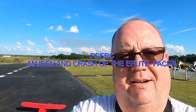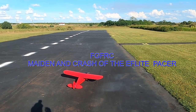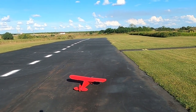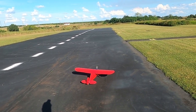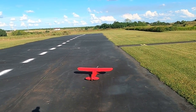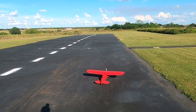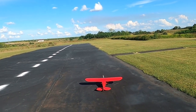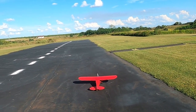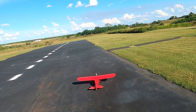Hello folks, Fat Guy Flies RC here. I got another one here that I'm going to do the maiden on. This is the PA20 Pacer by E-Flight — another balsa and pine ARF plane. I bought the recommended equipment: the aluminum spinner, I think it's a Power 10 motor they recommend for it, and a 12x6 prop.